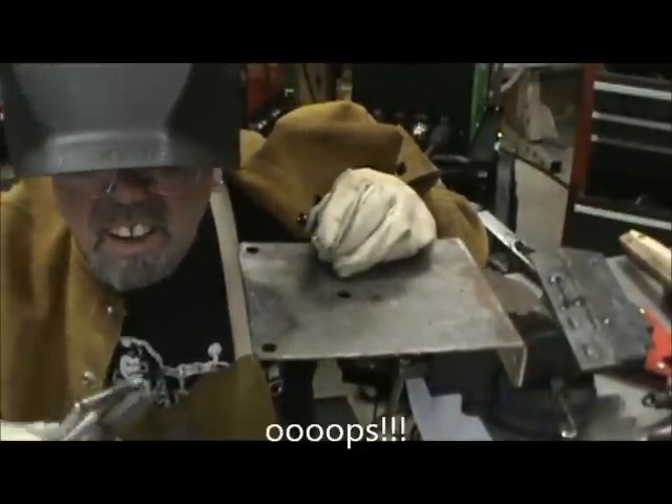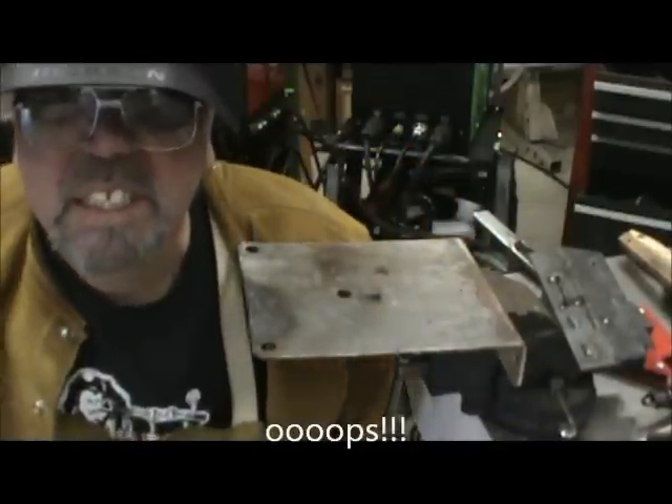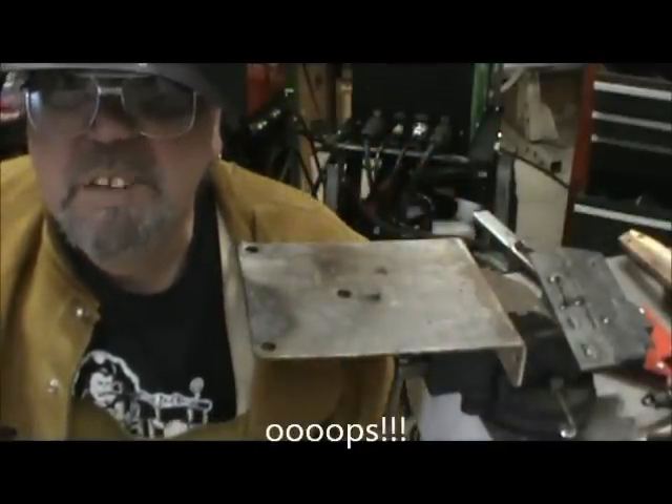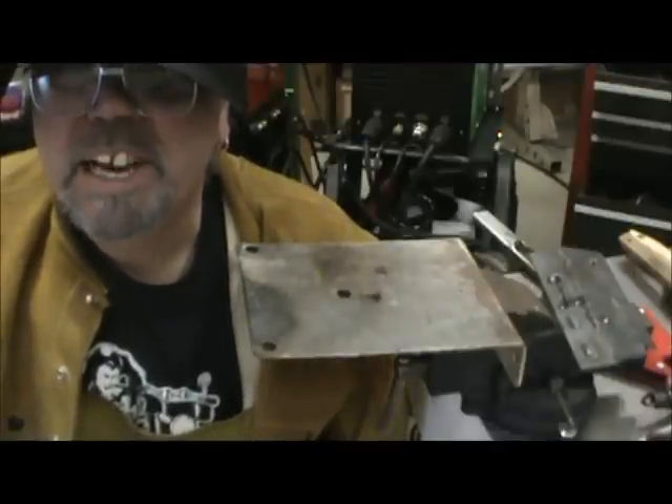And there you go — one bending fork, that quick and easy. Just dropped it on the shop floor, didn't break so it must all be good. Have a great day folks.